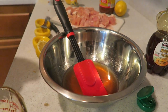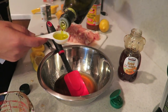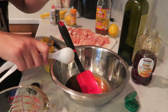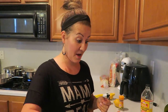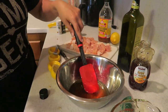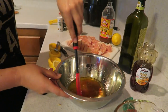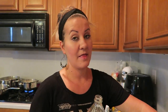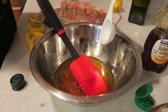Next, two tablespoons of olive oil — boom and boom. We're using a red spatula we actually got from Inez, love it. Then we add one tablespoon of apple cider vinegar; I'm using the one with the mother because that's supposedly the healthiest version.